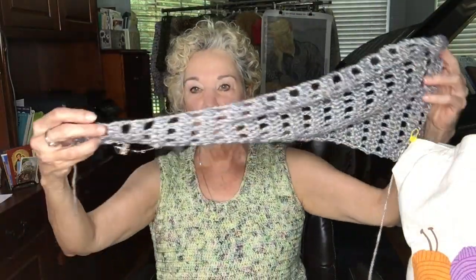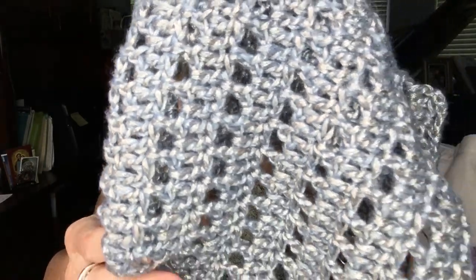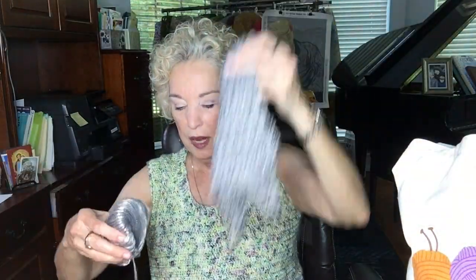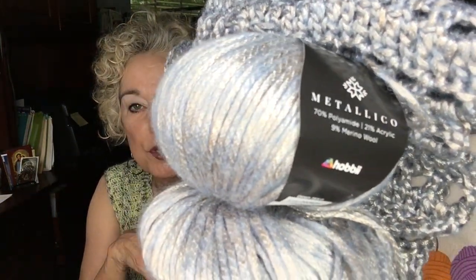I haven't completed the scarf — I only have it about 2½ feet long so far, but it's gradually getting larger. At some point I will begin to decrease, so it's going to be shaped like that — wider in the middle and narrowing down to the ends. I actually have 5 balls of this — each ball has 125 yards, so that gives me quite a bit of Metallico to work with. It's a size 4, so it'll go a long, long way.